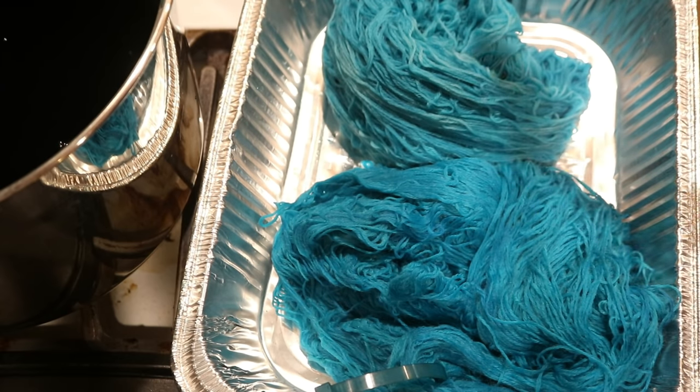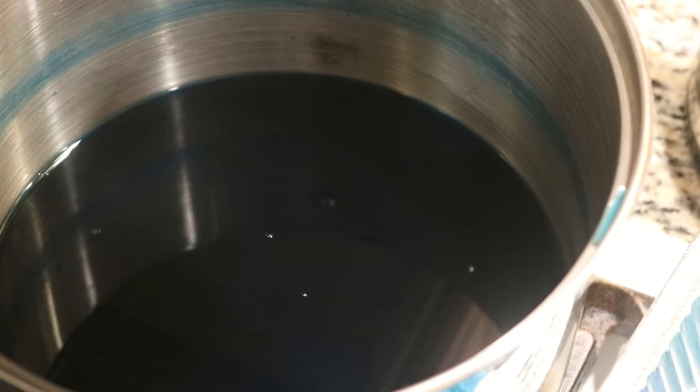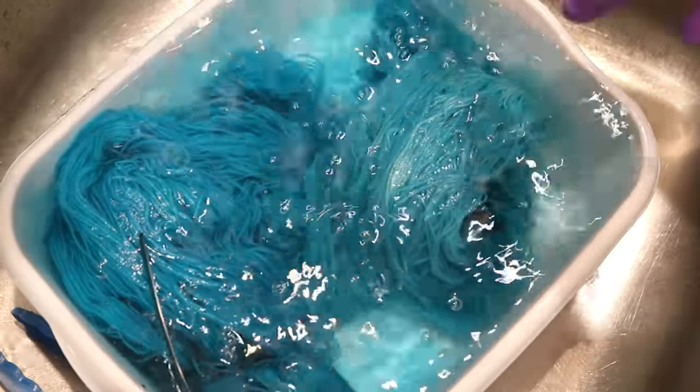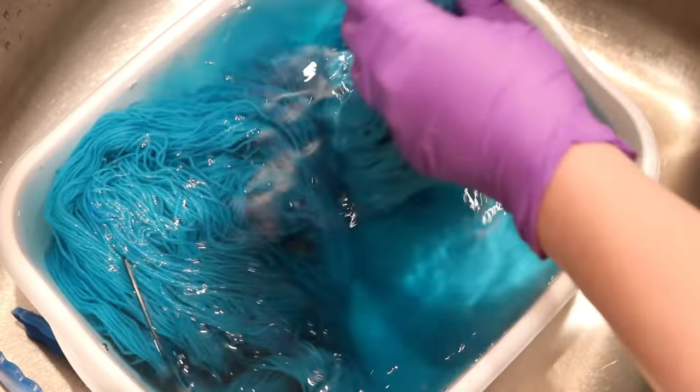We haven't evaluated this second one yet, so let's go wash it. But as you can see, our pot is still extremely pigmented — lots and lots of color there. Let's first put in the one that we heat set, and now our secondary one, just because I'm curious how much pigment this second one might have.